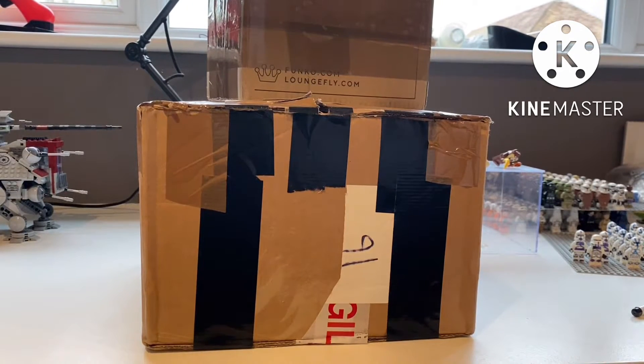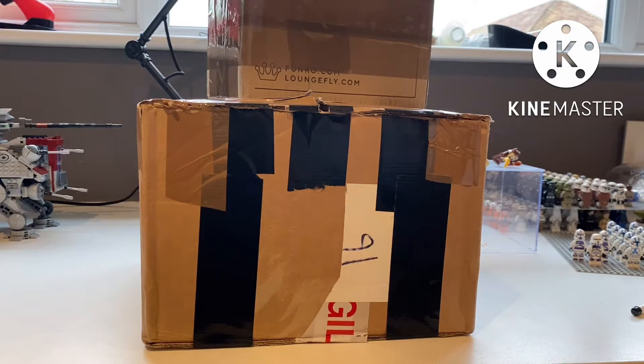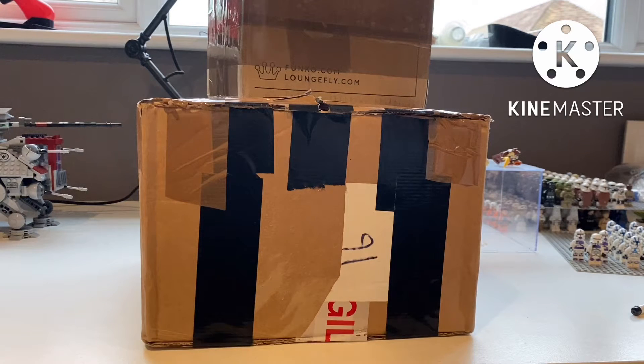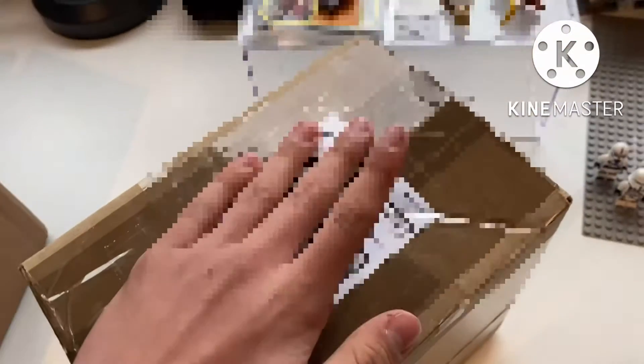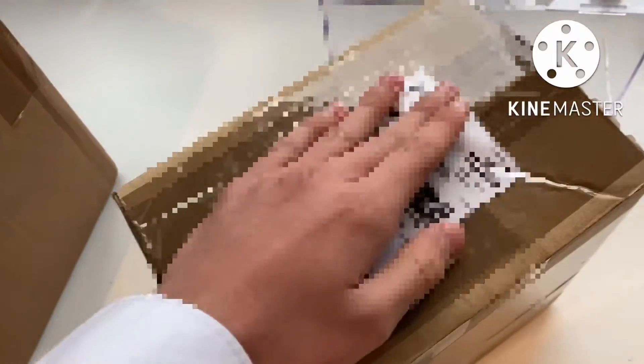Hello everyone and welcome back to another video. Today I'll be unboxing these two massive packages which are absolutely insane. Let's get into it — starting with the smaller package, which I've already opened just to make it easier.